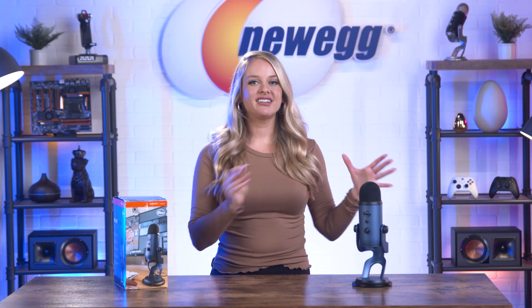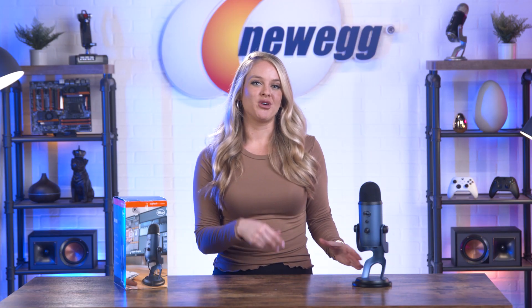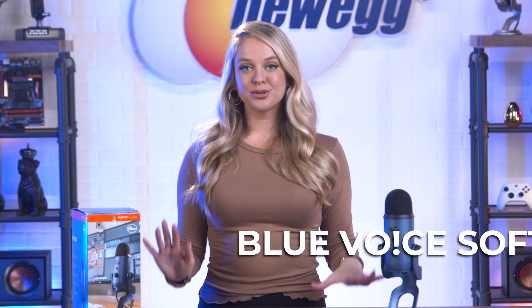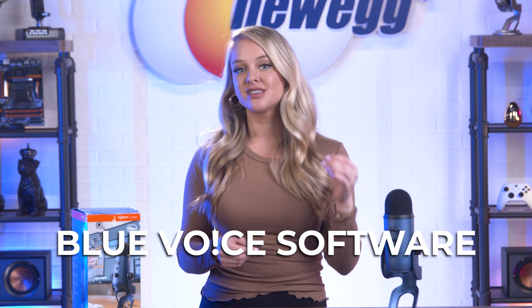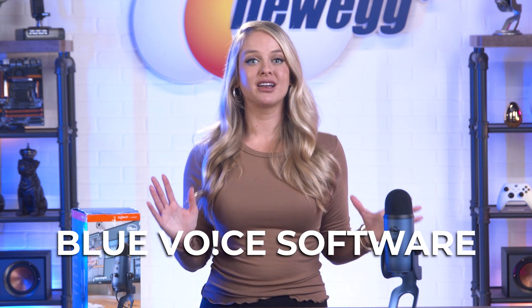Whether you're a beginner streamer or creator, or a pro, you'll appreciate the quality and customization opportunities that you get with this mic. I like that the Yeti mic has something for everyone — musicians, podcasters, YouTubers, and streamers can all fine-tune the Yeti to whatever they need. And with the Yeti Blue Voice software, it's easier than ever to get professional on-stream sound quality using enhanced broadcast vocal effects, advanced voice modulation, and HD audio samples.